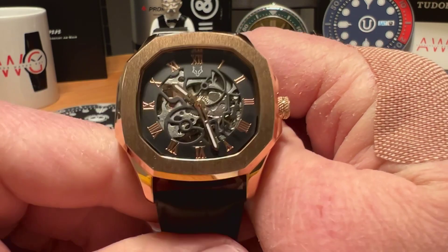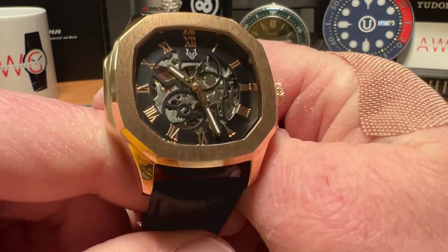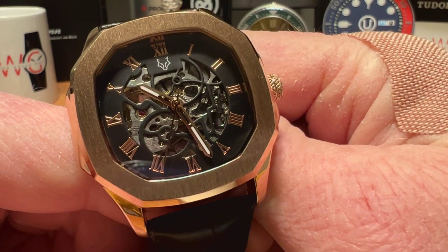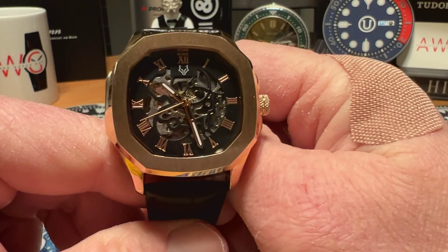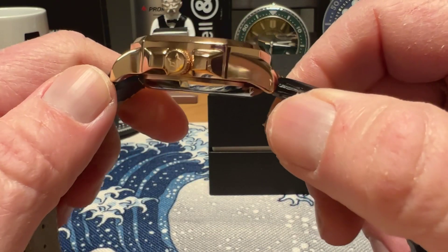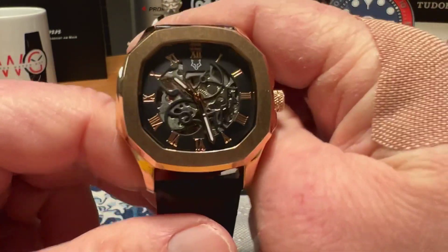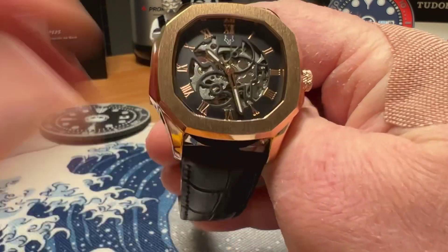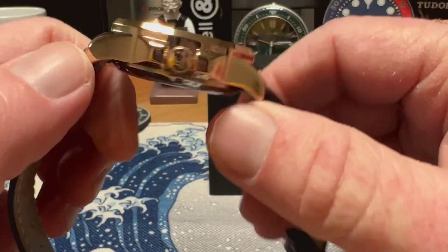These are $249 USD — they're on sale right now, regularly $329 USD on sale for $249. Not too bad for a skeletonized automatic movement. I wish I had more information on the movement, but if you are looking for a presentation piece, a watch that's going to stand out with a skeletonized movement — skeletonized movements are typically fairly expensive — then maybe this is one to consider.